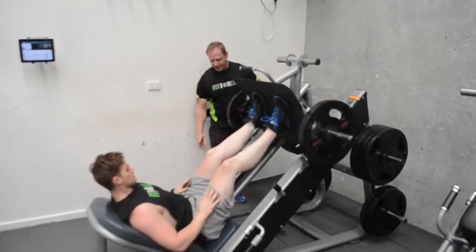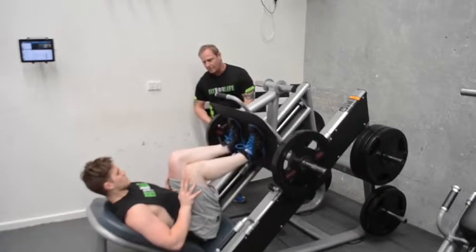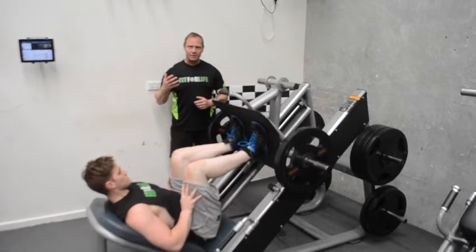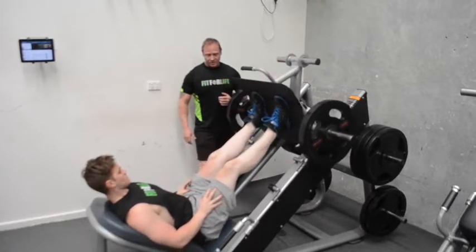You're going to push it up to unlock it. Hold on to the handles down the bottom and come down. You hear a lot of people saying it's all about depth — what we're going to do is go down to a depth where you're not rolling out on your hips. It's a pretty straightforward exercise, but done improperly it can actually hurt and cause injury.